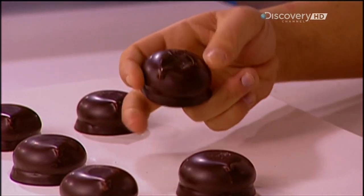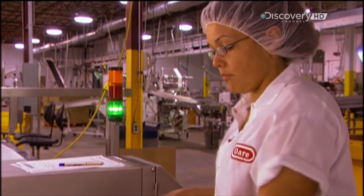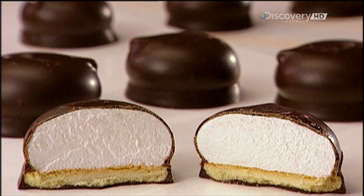It's the dream job of many: doing quality control in the marshmallow cookie factory. The snap test is required to make sure the coating is hard and thick enough. Then the taste test. Well, somebody's got to do it.